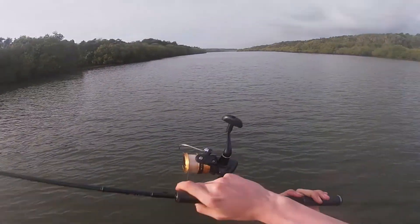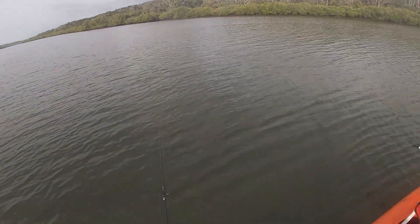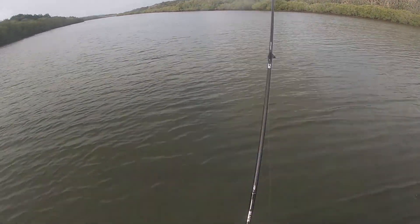Just drifting in the middle, casting around. I was just on to an absolute miniature flathead - felt its tiny head shakes, but it got off. I'll try and do it again.